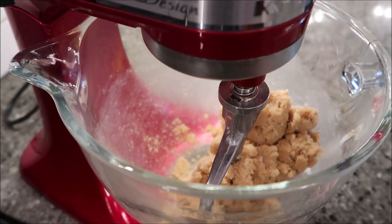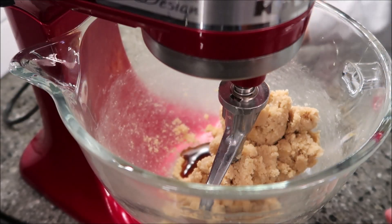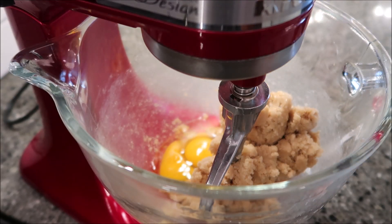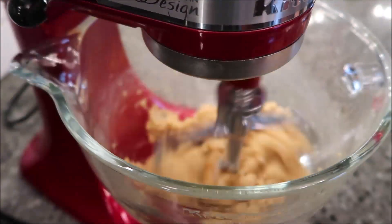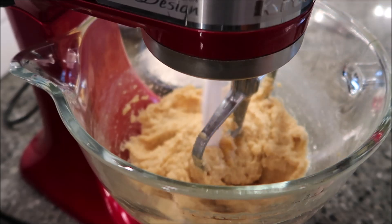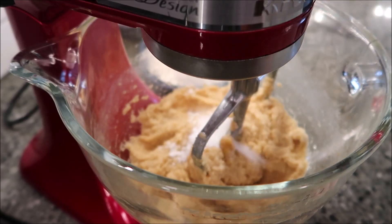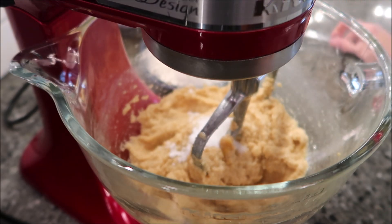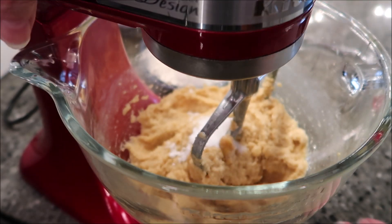Now add in the vanilla and the eggs, and beat for one more minute. Then add in your dry ingredients — the baking soda, salt, cake flour, and regular flour — adding them in a little bit at a time so they won't puff up.